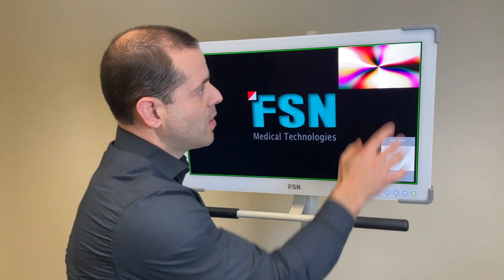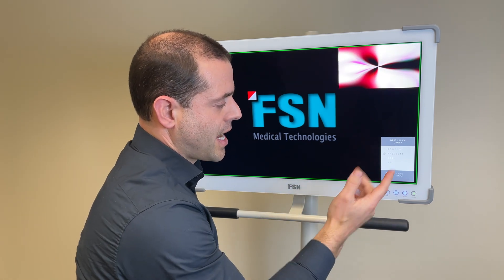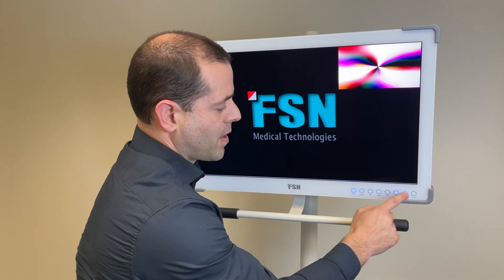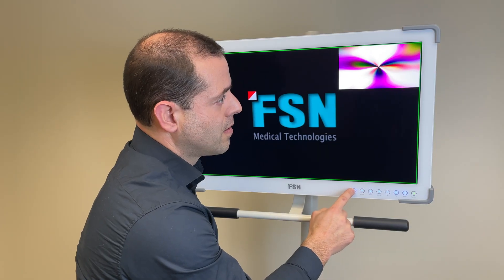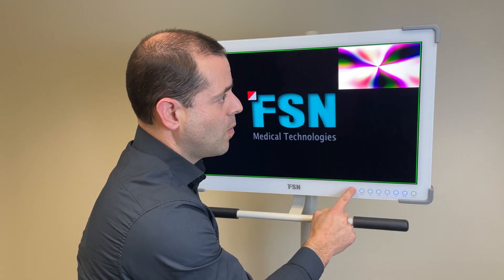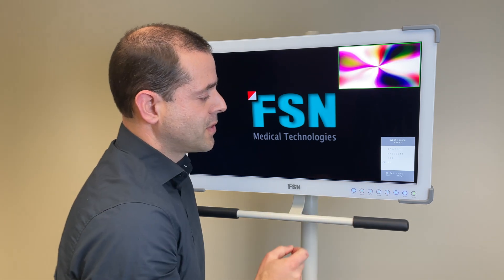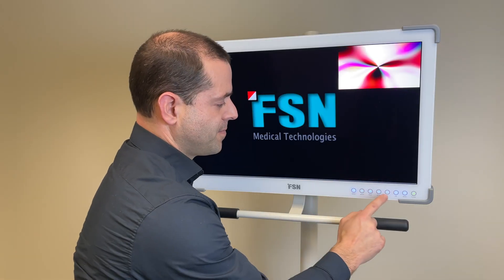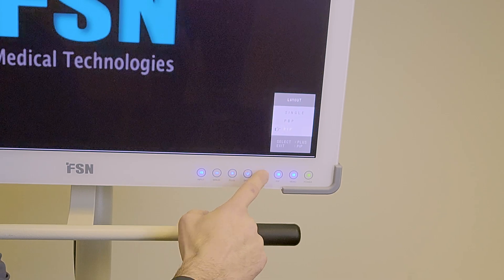Go into input — we selected this one and now we can change that to DisplayPort 2 or DVI, etc. If you want to change the picture-in-picture input, press once or twice — the big one with the small one — and you can change it to another input. It's very useful. To exit, go to picture-in-picture and go up to single and select it.